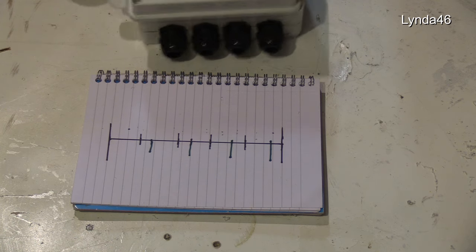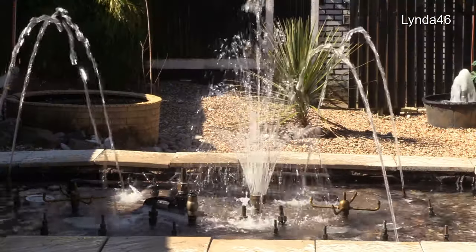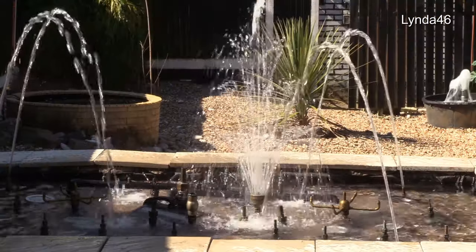Now you've seen how it's done, I've got to make some more. Here's the big fountain in daylight — thanks for watching.